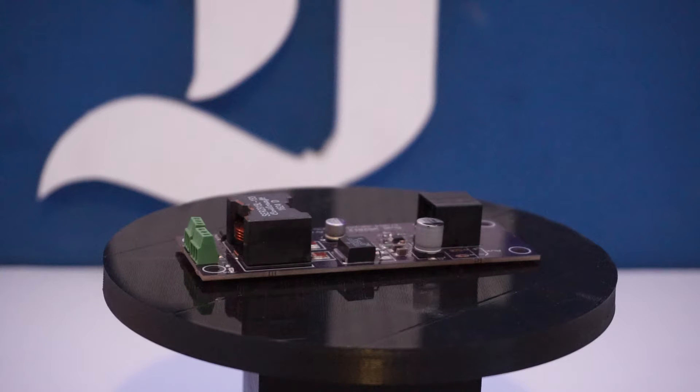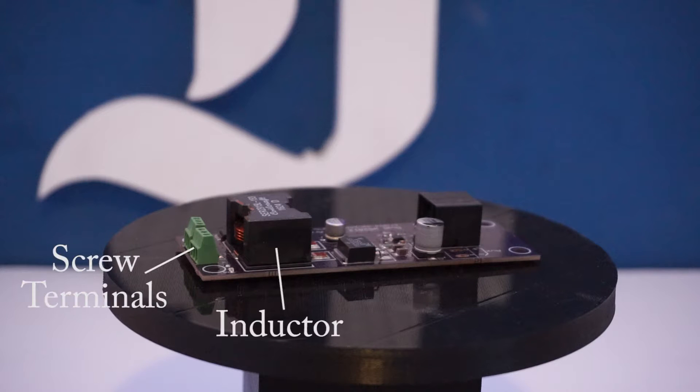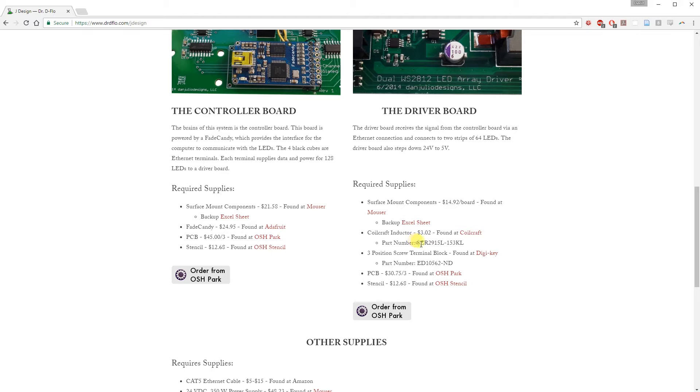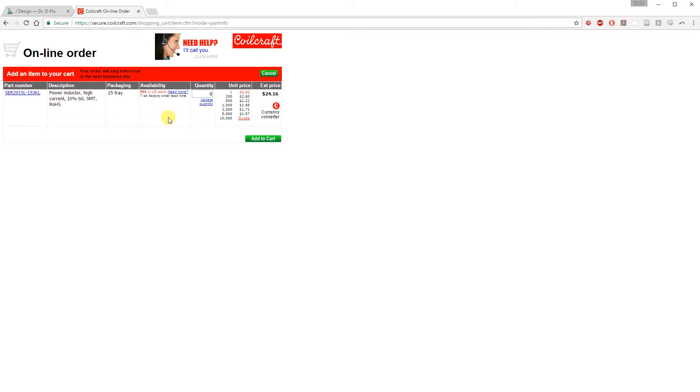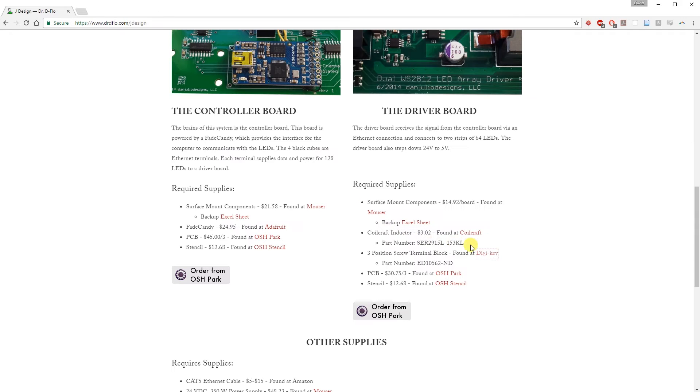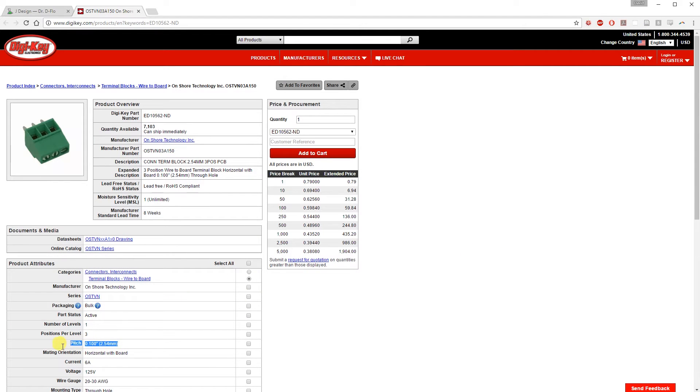The Mouser part list contains all of the components except the inductor and screw terminals. We will purchase the inductor from Coilcraft. The screw terminals I bought from Digikey. These are 0.1 inch pitch in order to fit the PCB design — you will need two terminals per board. These are helpful for quick connecting and disconnecting of LEDs, however they are not required.